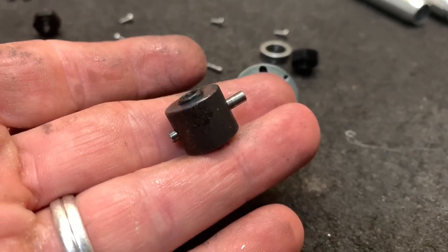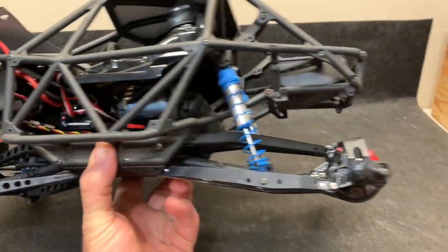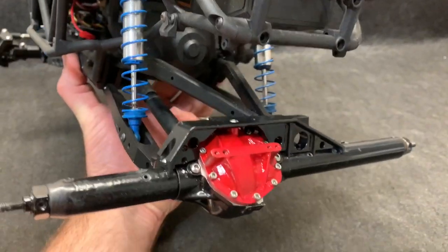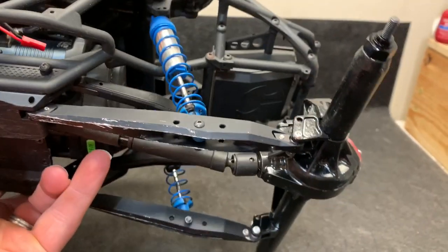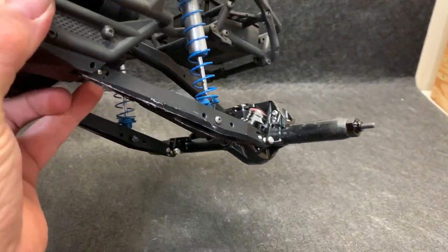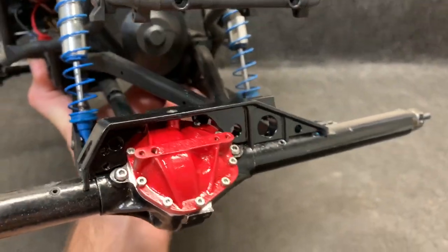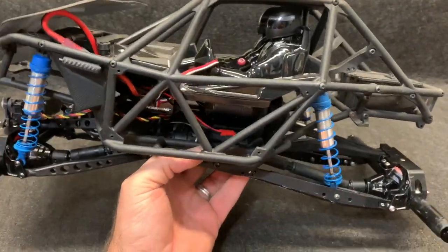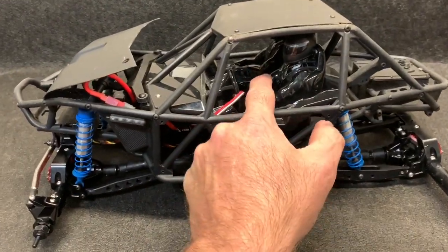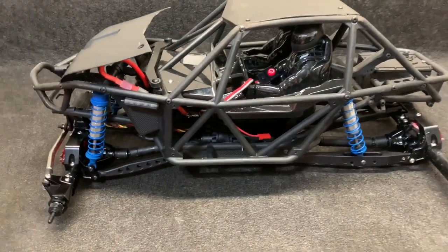The back axle went together. I painted it, or tried to, to at least somewhat match the front - and that material is hard to paint, it just tries to bubble up. But at least it somewhat closely matches. I'm going to go ahead and power this thing up. Radio is on, let's see what we've got here.